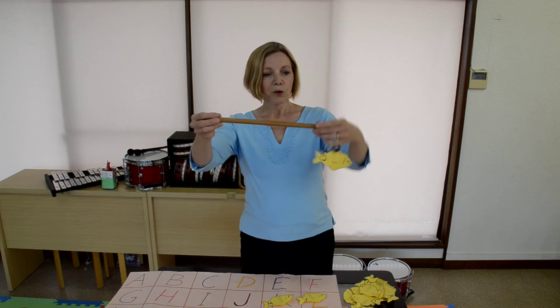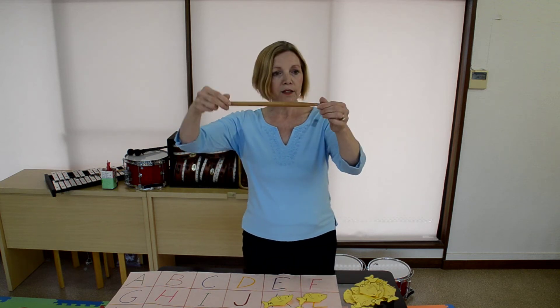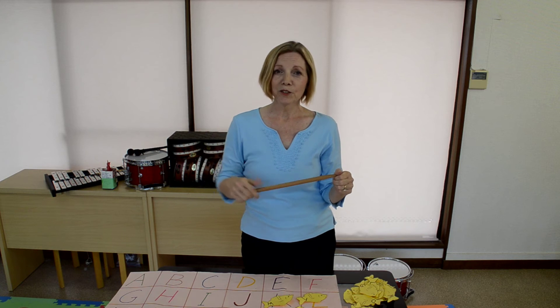I made a homemade fishing pole with a drumstick, some fishing wire, and a ring magnet. You can also make yours from rolled up paper — if you roll tightly with a little tape, that'll work too.